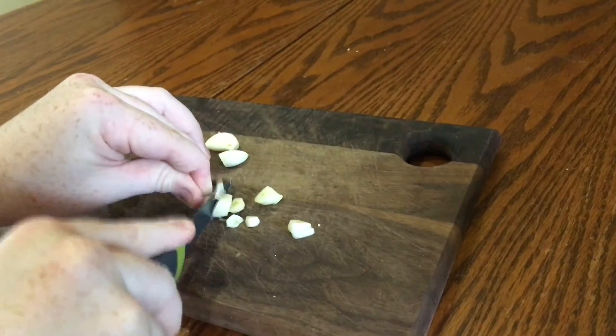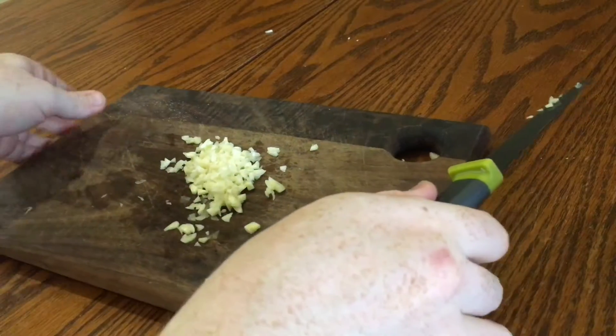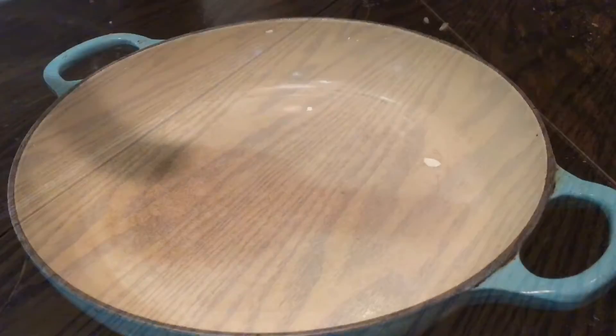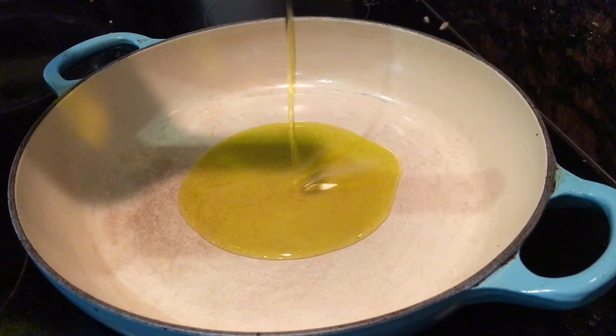Start by adding half the spice mix to the chicken pieces and toss them so there's a nice thin layer of spice on the chicken, before adding the rest of the spice mix and tossing again so there's a generous coating on the chicken.